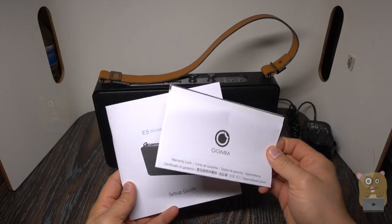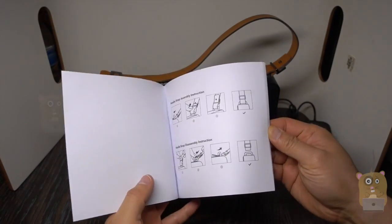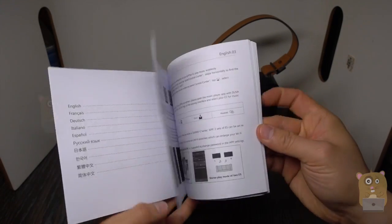In the packaging, it came with a warranty card and a setup guide. The setup guide goes into pretty good detail on the functionality, control panels, and the specifications too.